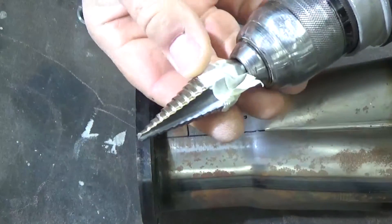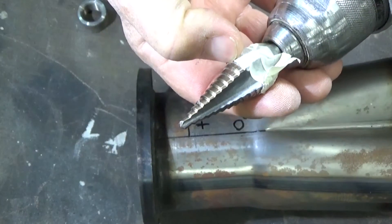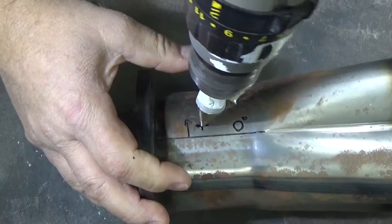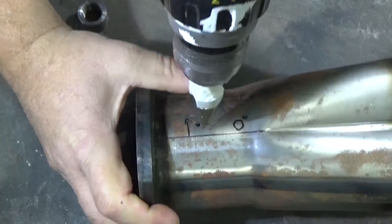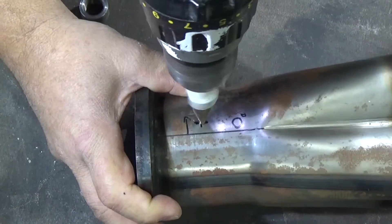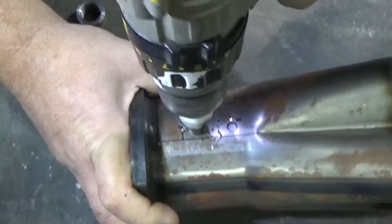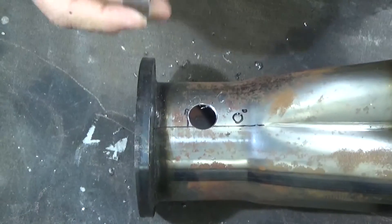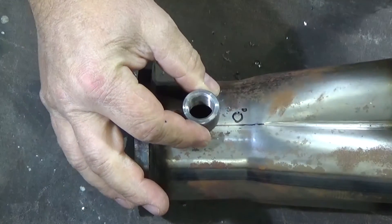I have my step drill with some tape on it so I don't drill past the 3/4-inch hole size that we want to drill. There we go — now we can weld it on.